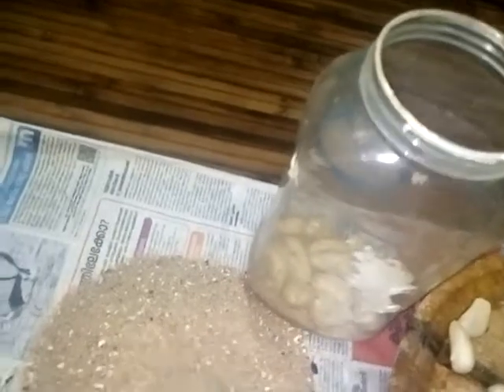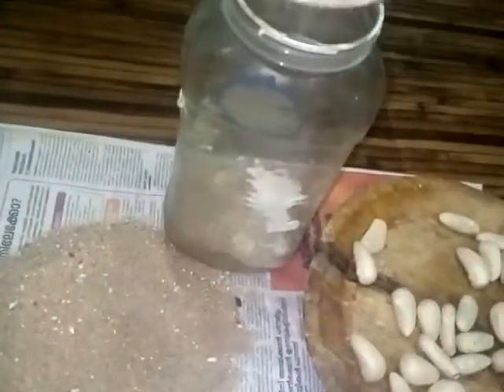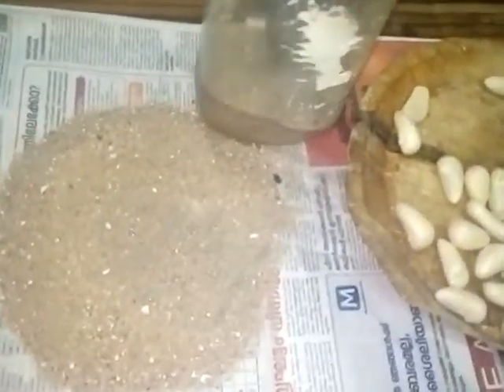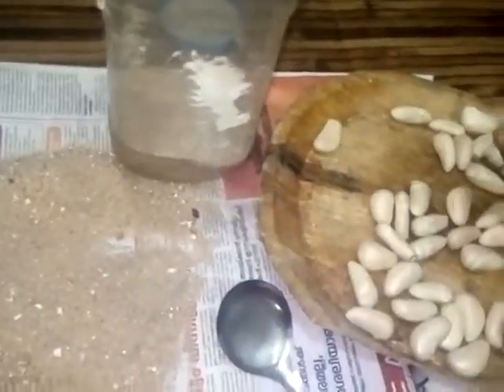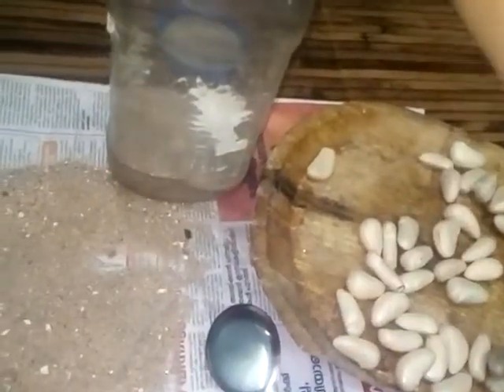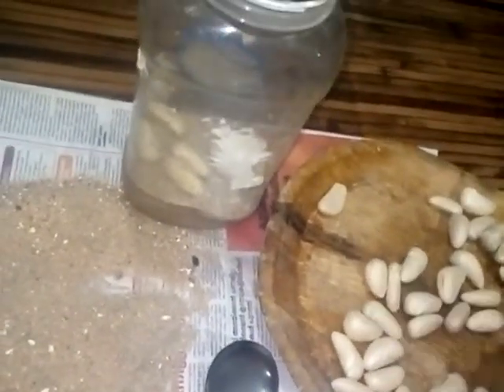Put the paste in the pan. I will make it fresh as I am going to make it fresh.